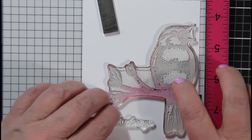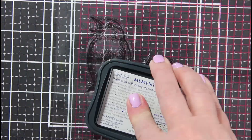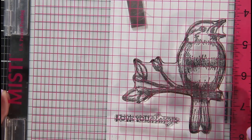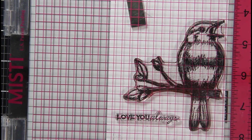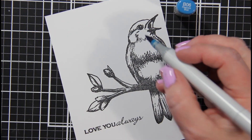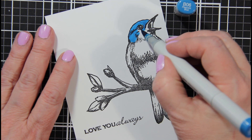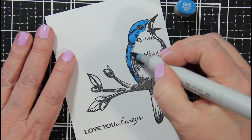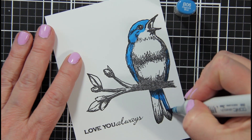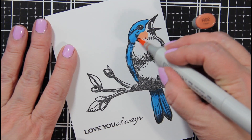I will be using Memento Black ink to stamp these beautiful eastern bluebirds. I am so blessed to be able to see eastern bluebirds in my backyard sitting on fence posts, sitting in a tree that's just starting to bloom for spring. They are absolutely gorgeous with their vibrant blue body and chestnut chest — just a gorgeous bird that has about three to seven eggs a year.